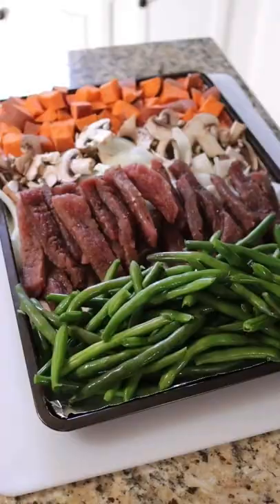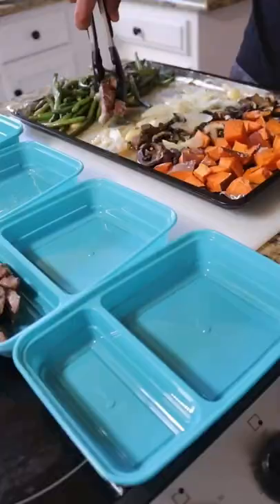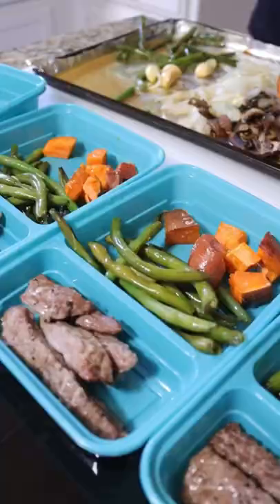Drizzle everything with a little bit of olive oil, add some salt and pepper, and put it into the oven at 350 degrees for about 20 minutes. Once it's done, portion it out into your favorite meal prep containers and stick it in the fridge for up to four days.